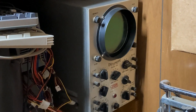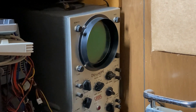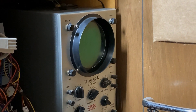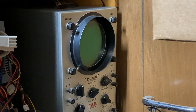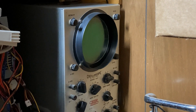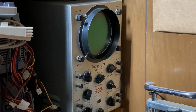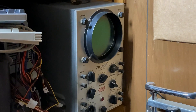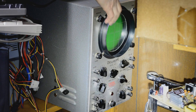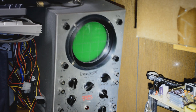We're going to pull it off the shelf, go through it, and restore it — mostly replace the caps and check all the resistor values for accuracy. Before we apply full power, we're definitely going to run it through a dim bulb tester and an isolation transformer so we don't burn anything up. Let's get it off the shelf and do a good visual inspection first.